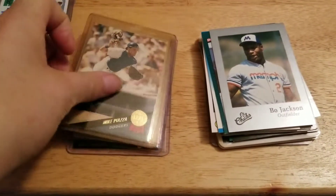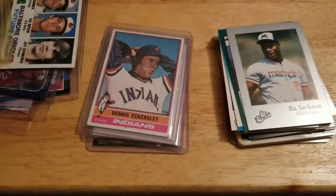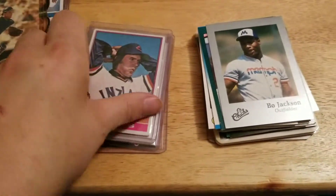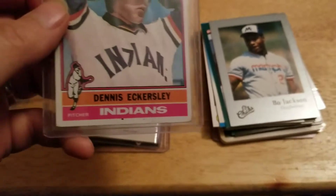Picked up a 93 Donruss Mike Piazza, and this is a 1976 Dennis Eckersley rookie. I like the centering on this card — it's really nice.